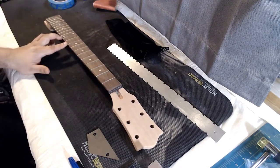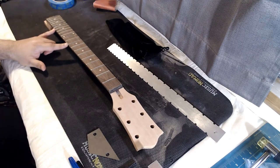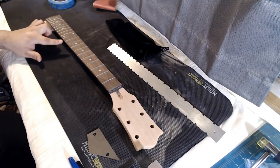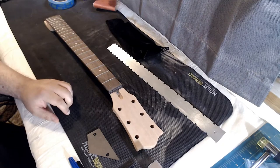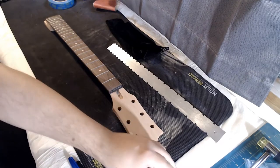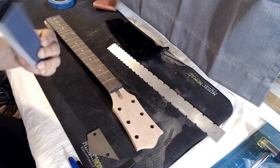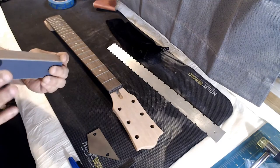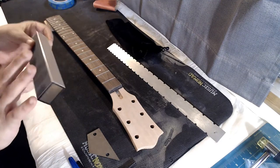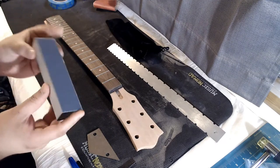I can see the frets I've marked and I need to sand those down a little bit just to get them level with the rest. The way I'm going to do that is using this level file — basically a block of metal with different grit sandpaper glued to each side. I'm going to use the 400 grit.